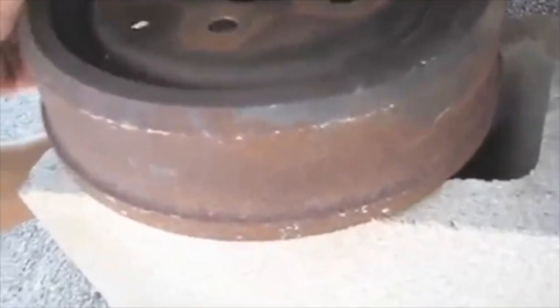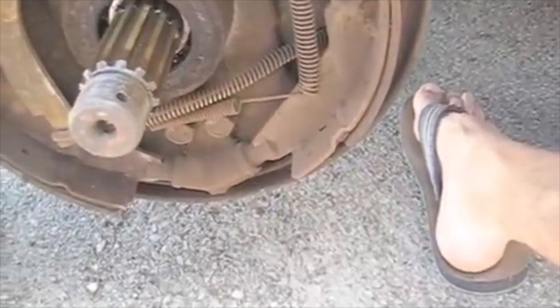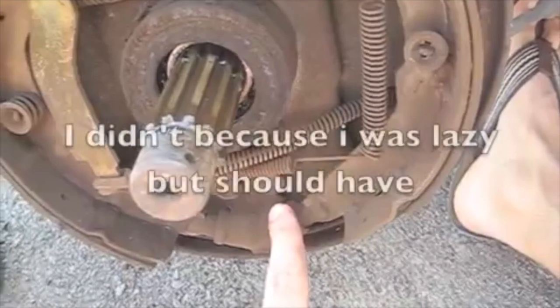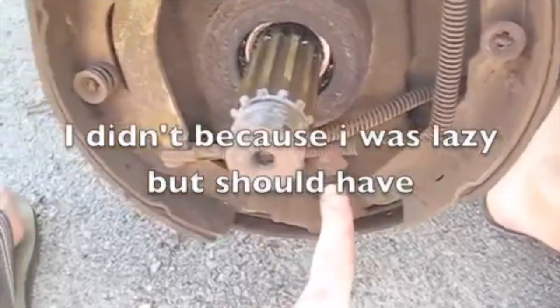That worked great — just lowered it slowly and heard a big clang, which was the drum. The hub looks fine and the bottom looks fine. There was a debate between a couple guys about the shoes and putting a spacer in here on the bottom. My shoes are actually more worn at the top, so I'm going to try that. I would definitely love to have a stronger parking brake.